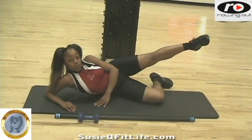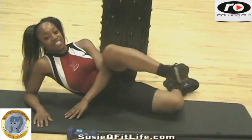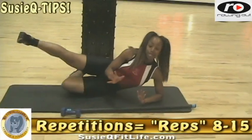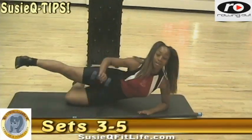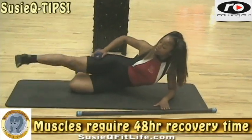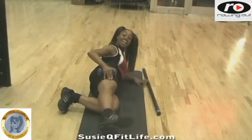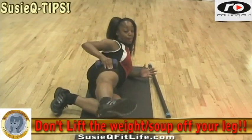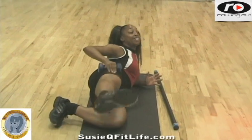Five, four, three, two, one. All right, we're gonna switch sides. You have to remember everything you did with the opposite leg — you want to make sure we're balanced. Keep your abdominals tight, continue to lift that leg up to the sky, and now we're gonna pulse it up.